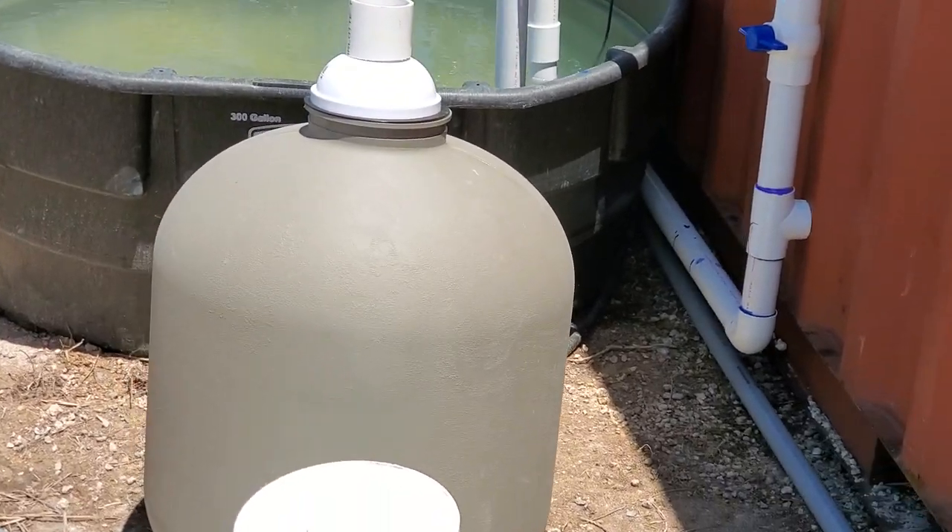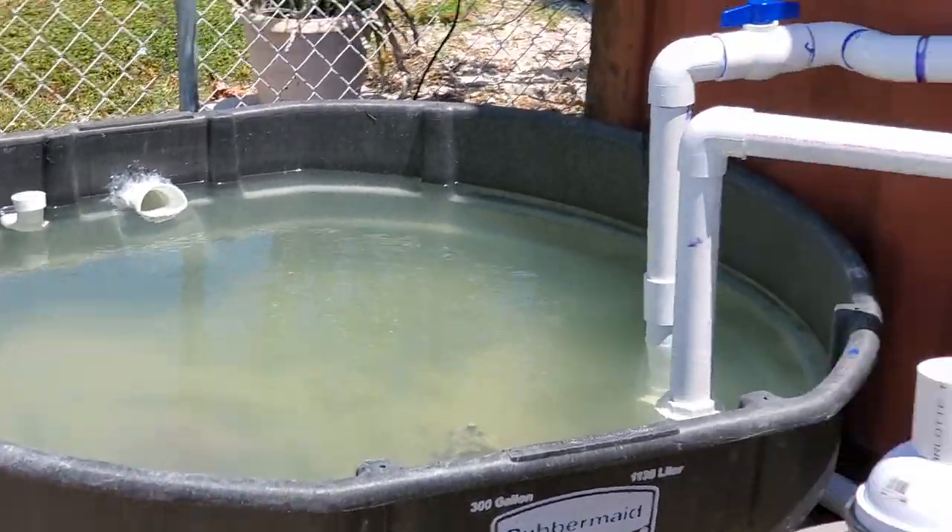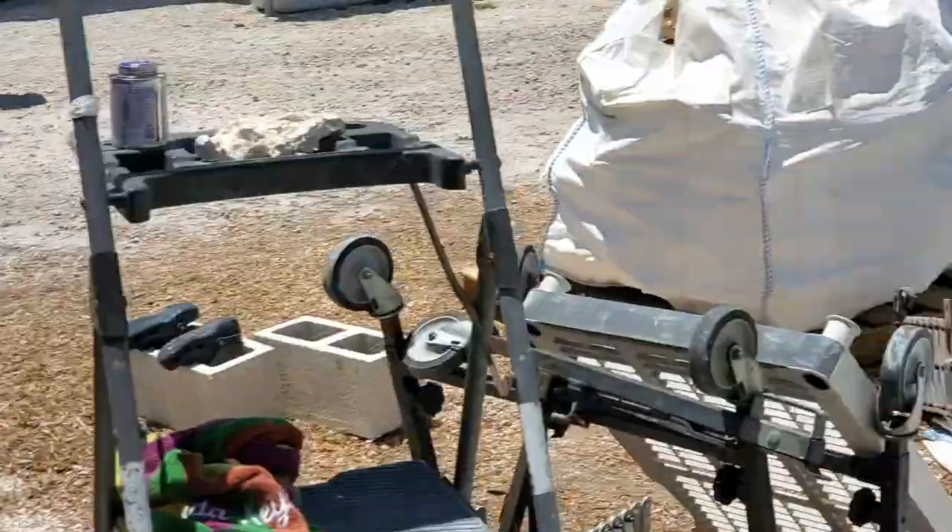What is up guys? Tyler Johnson here with another video on our coral greenhouse here in the Florida Keys. This is part 6.